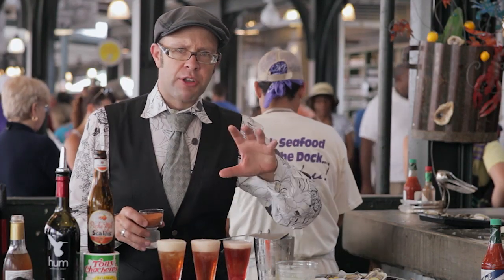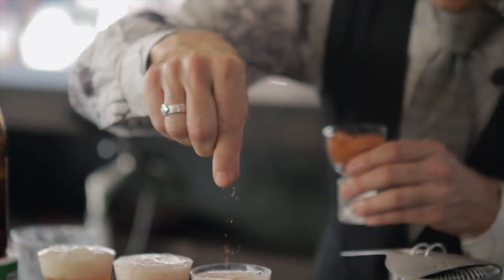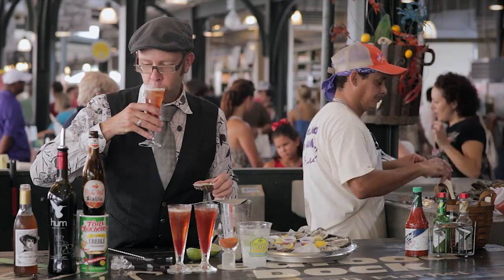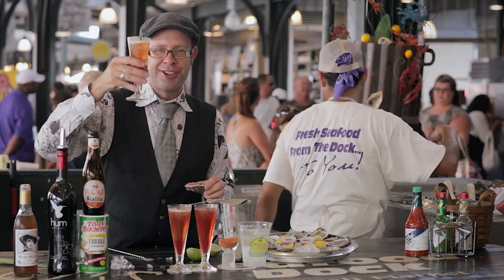Now we want to pull in a little spice — got some Tony Chachere's from Louisiana here. We're just going to sprinkle that right on top. We've got some oysters here. Let me try the beer tail. Oh yeah. Y'all got to try this. Cheers.